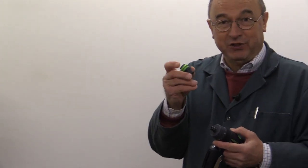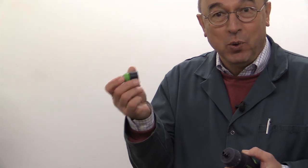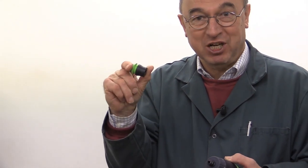Another advantage of the Centratec chuck is the fact that it is so much lighter than a Jacobs chuck, so your overall machine weight in your hand is going to be much less.